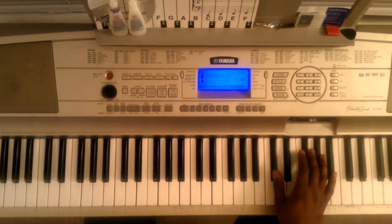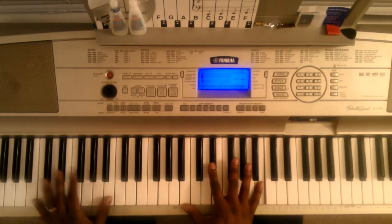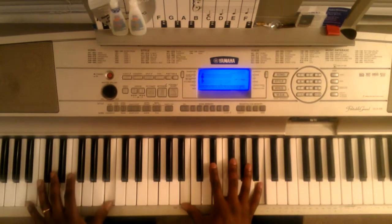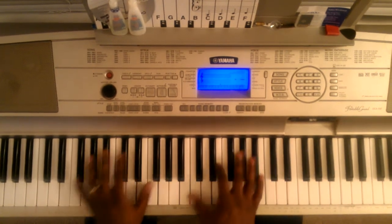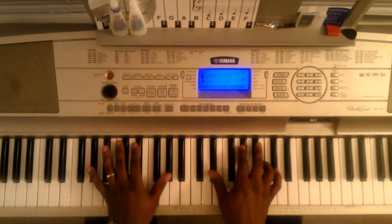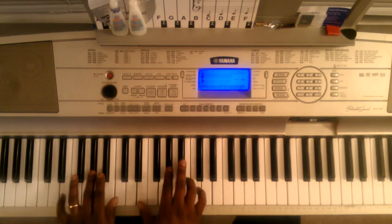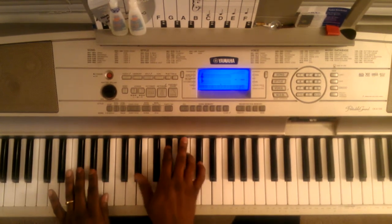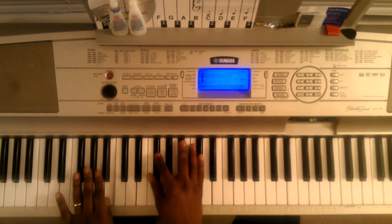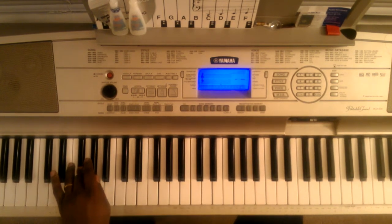The song starts off like this. Basically, to start the song off, it goes...